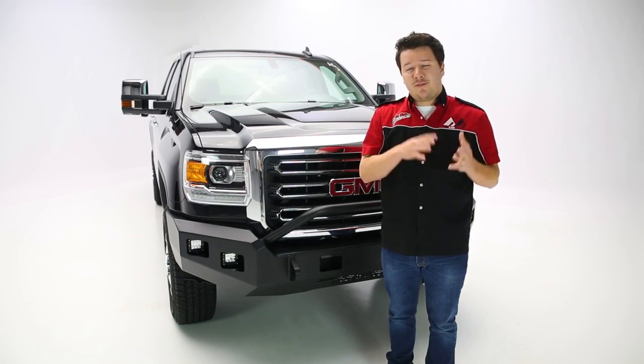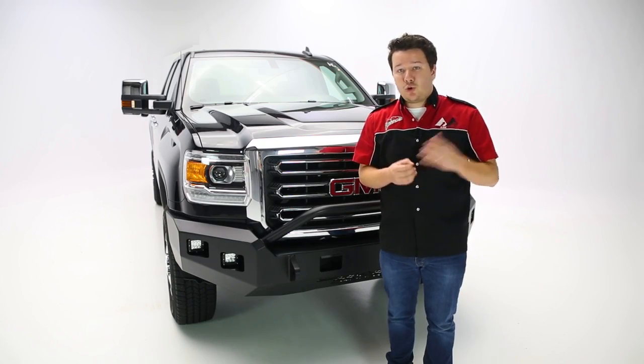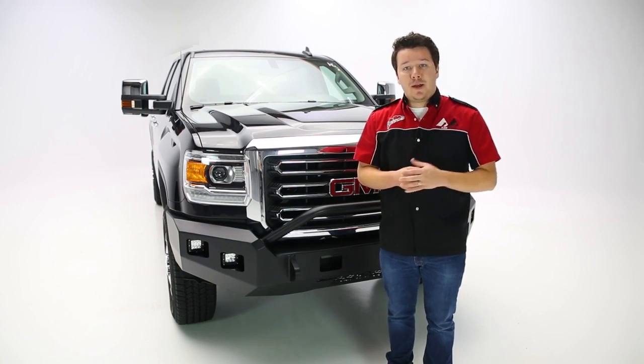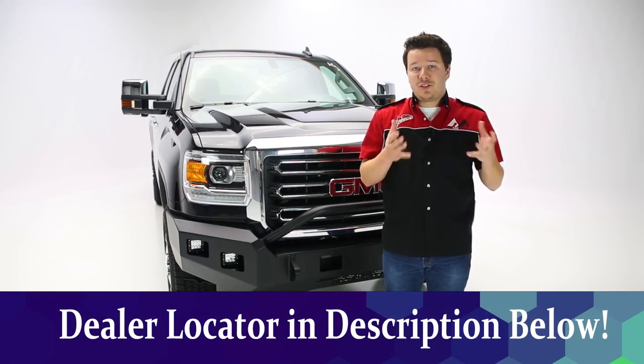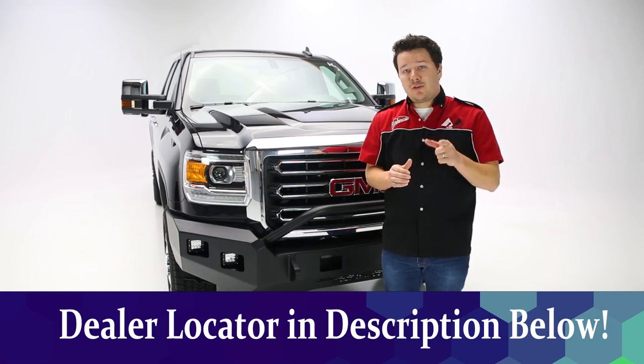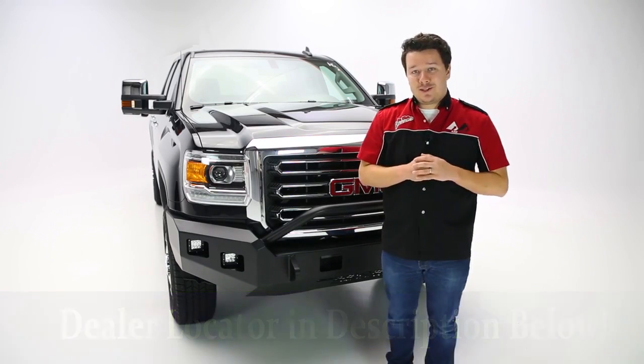I'm going to give this about a four-hour timeline for us in the garage. Depending on your resources it may be shorter or longer. If you have any reservations or problems doing this yourself, check the description below the video — there's a dealer locator so you can find a local dealer near you who would be happy to help with the install.